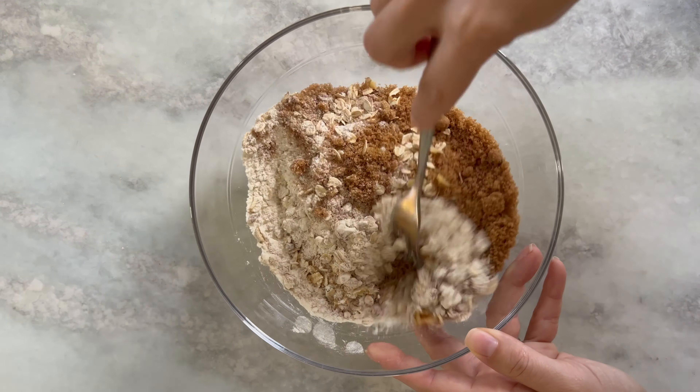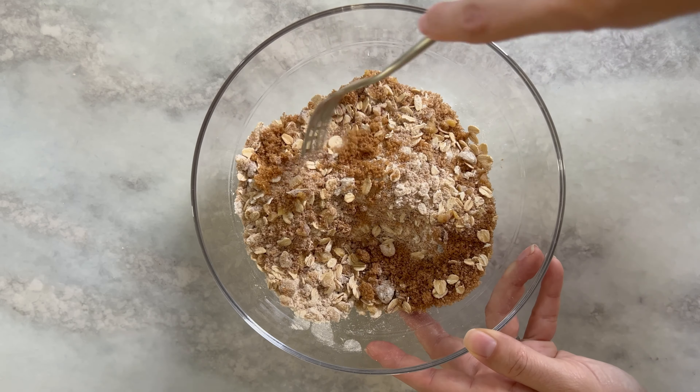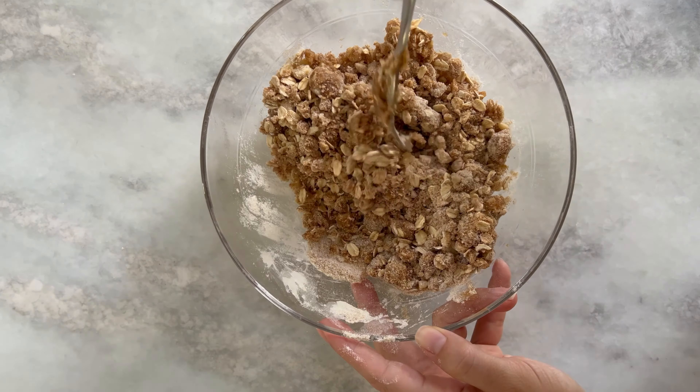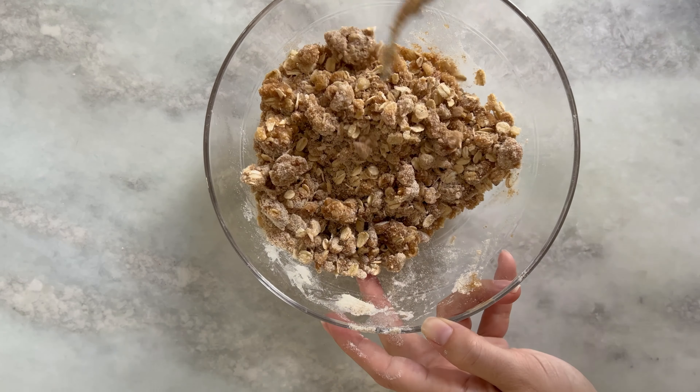Mix until everything is well combined. Next add in your melted butter and use your fork to gently toss everything together until large crumbles form.